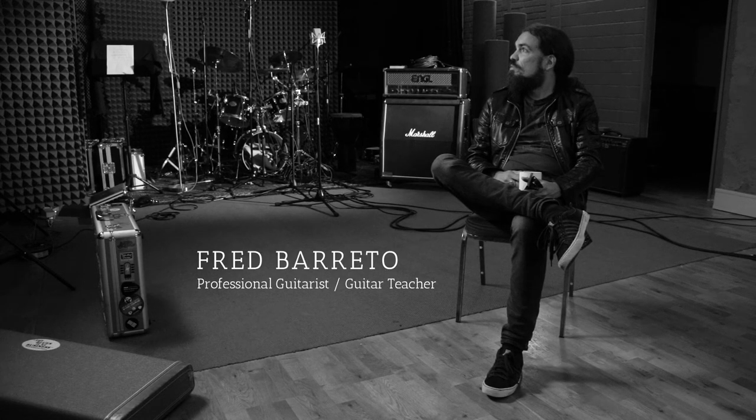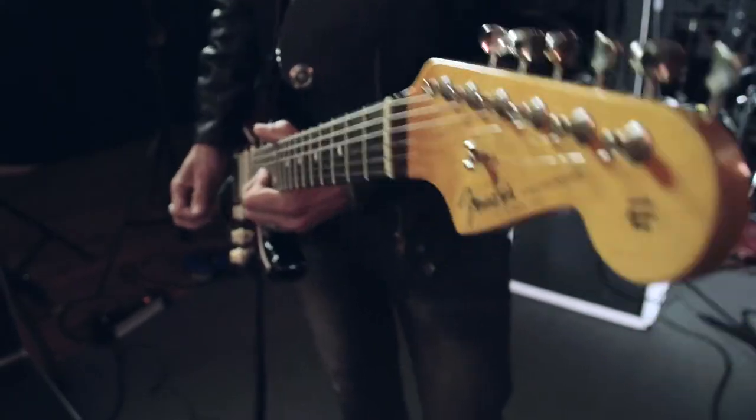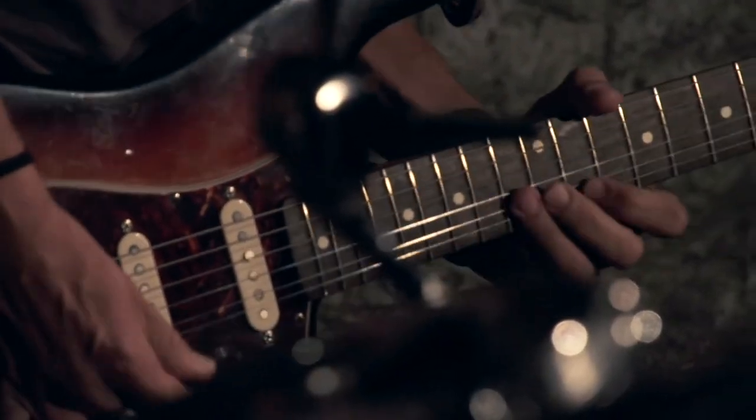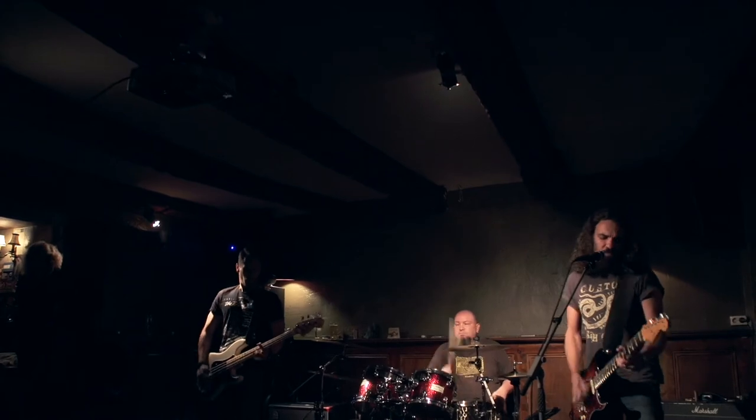Music Maestro should work as an interface between the teacher and the student. And what is really good is that you can use your own guitar. I can have a few students with Music Maestro's guitars — everyone brings their own guitar. So if you want to get a song from Led Zeppelin, for example, imagine if your guitar can just show you how to play that.